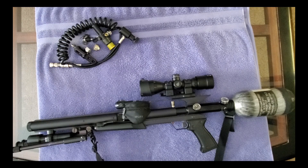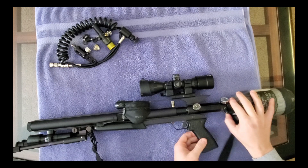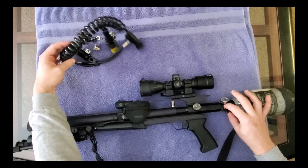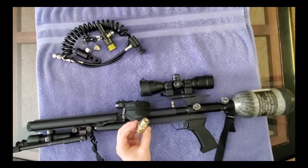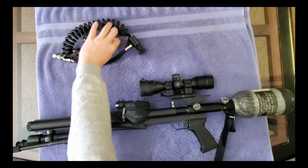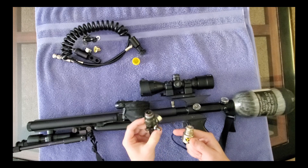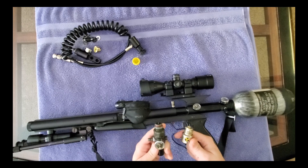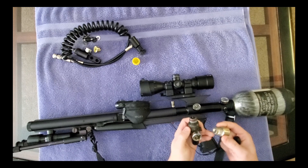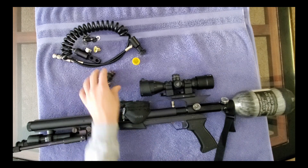The reg on this tank is missing the bonnet. A bonnet is the top part of a regular Ninja paintball reg. It's missing because you screw off the bonnet and then screw the reg directly into the adapter - that's why it's missing.